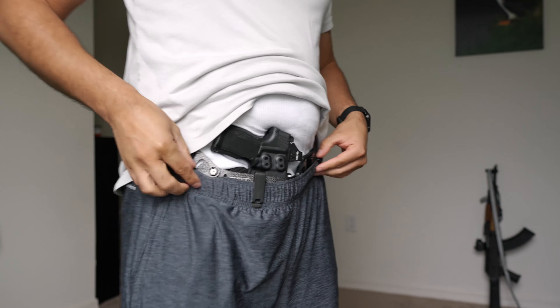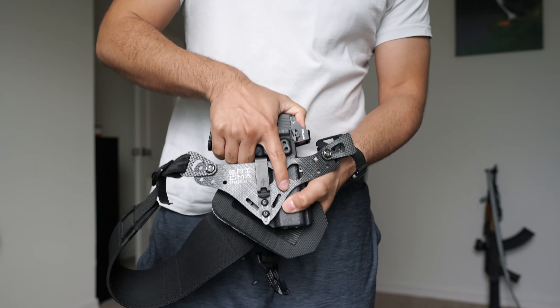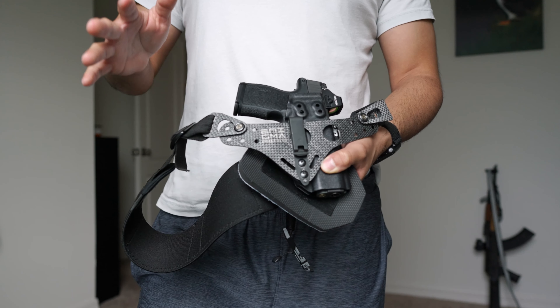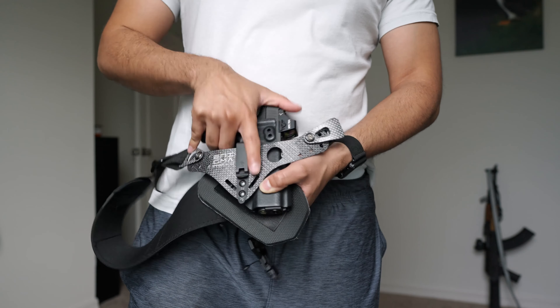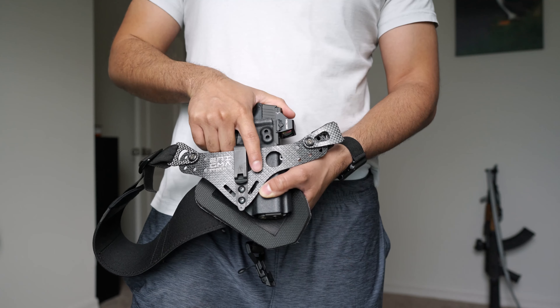The leg leash is just a leash that goes under your pants, wraps around your thigh, and keeps the holster from riding up when you go to draw. I personally don't like the leg leash — it's not comfortable, it just rides up, it's just not my thing. Flistr recommends you use it, but this clip here just clips onto your pants or belt and does the same job. It keeps the holster from moving in place and coming out with the gun.